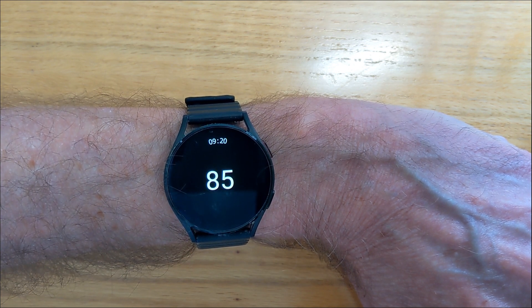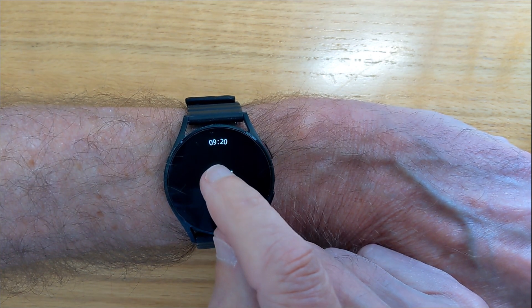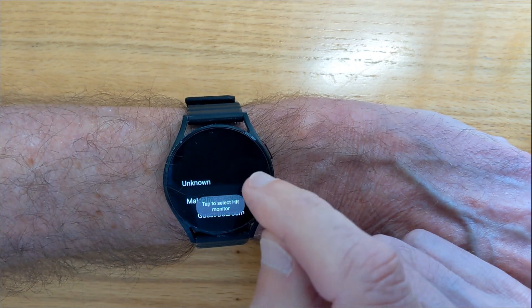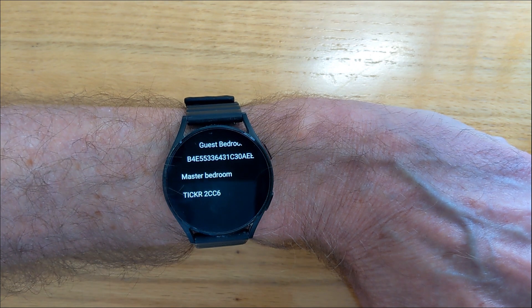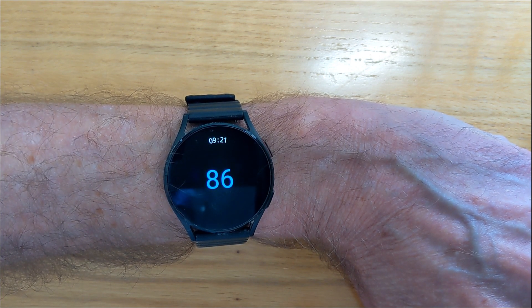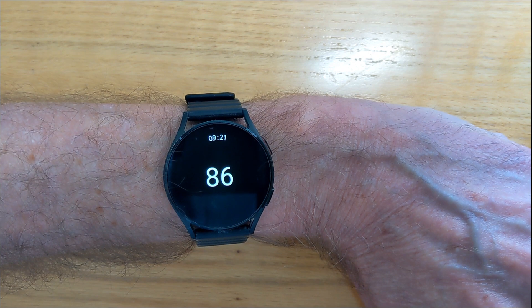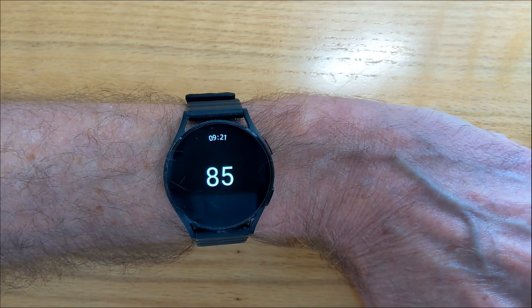I'm also wearing my Bluetooth chest strap, and we could connect to that. If I long tap in the center, it asks for permission and will start Bluetooth discovery. You can see my heart rate monitor is here — if I tap on that, the heart rate from the chest strap is shown in blue. A short tap goes to the optical heart rate sensor, and another short tap goes back to the Bluetooth chest strap.